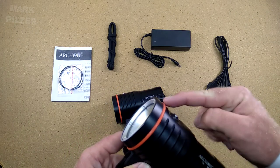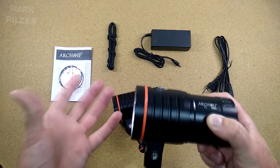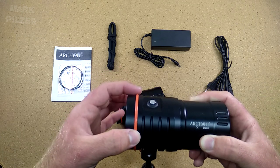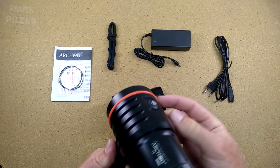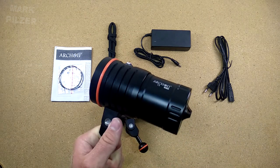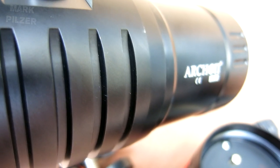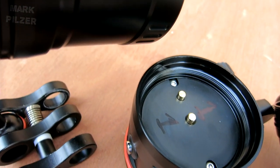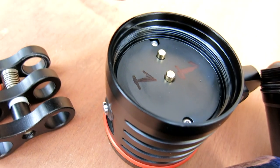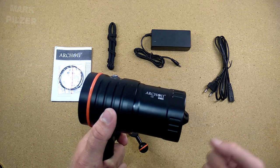We have a nice finish with the typical Archon O-ring, just to make them a lot more easily recognizable as an Archon — this is typical for them — and it even protects the light a little bit when laying it down. We have some nice fins for the cooling of the LED. And I have to tell you this LED gets quite hot even under water. If you're using it on full power, you can feel the light is getting warm because it's a lot of power going into it.